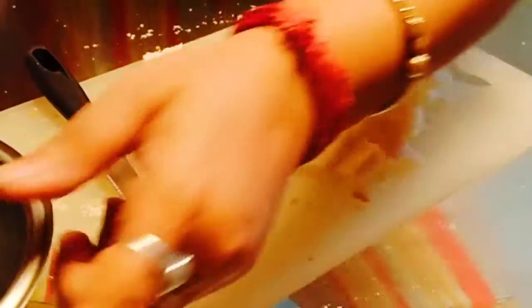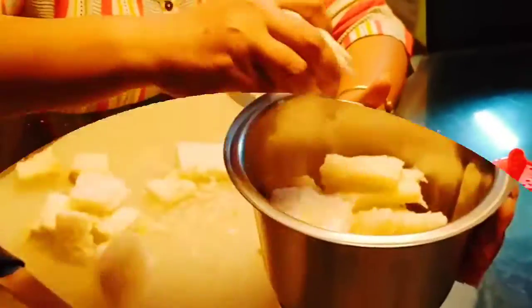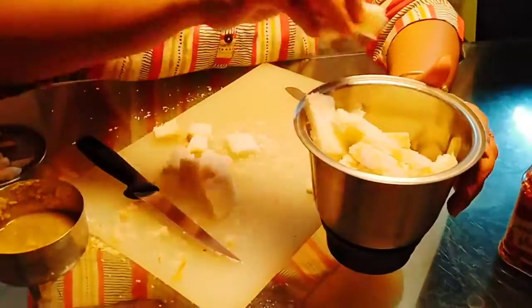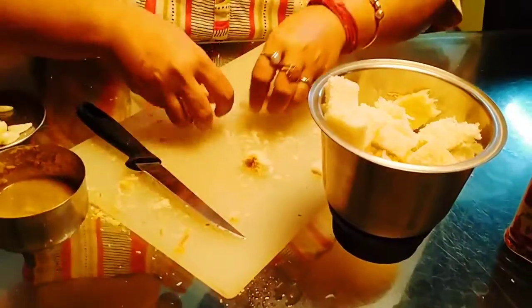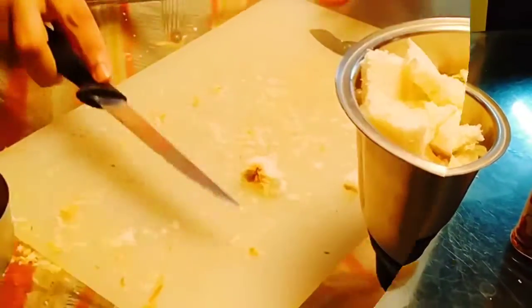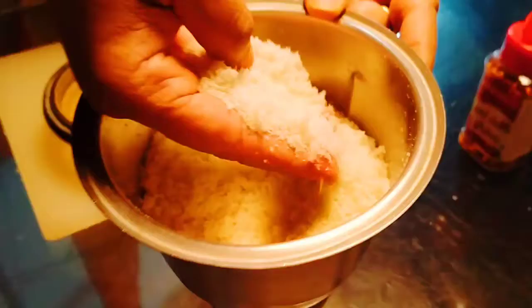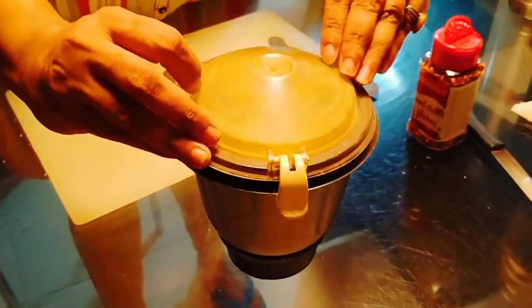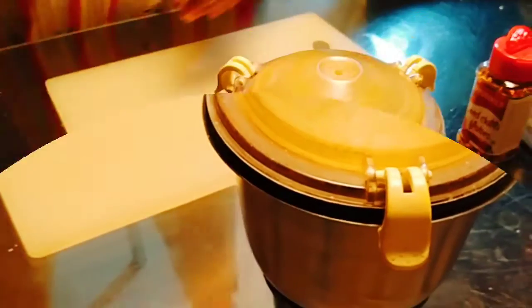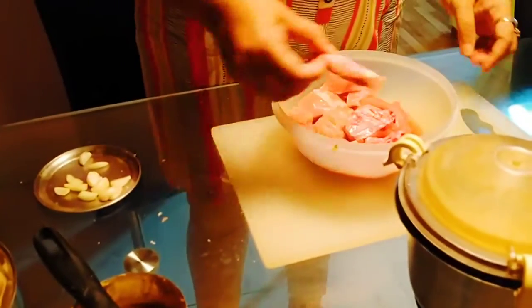Now see what I will do — I will grind all these bread pieces. See how powdery it has become after grinding.